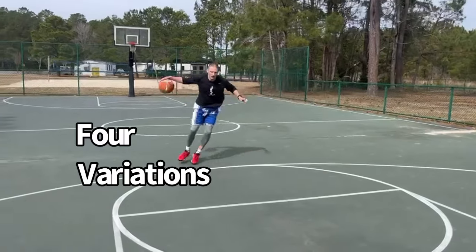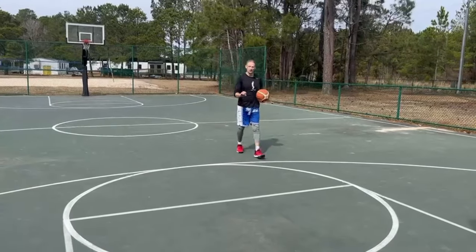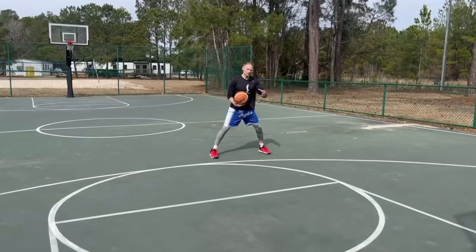Today we're working on four different drills you can use to stretch out your angles, straighten your passing, shooting, driving angles, and manipulate the defense. Watch until the end. This is going to go from beginning, intermediate, all the way to hard.